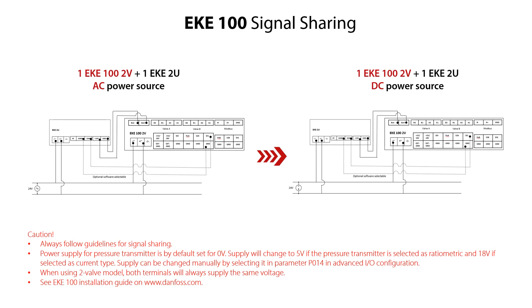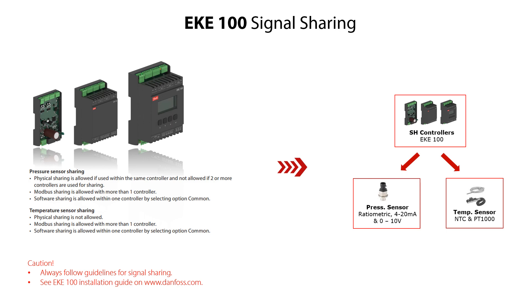Finally, here you see an example of signal sharing for one EKE100 two-valves version and one EKE2U AC or DC power supply. Here you also see listed guidelines and precautions related to EKE100 sharing signal with pressure and temperature sensors, as illustrated.